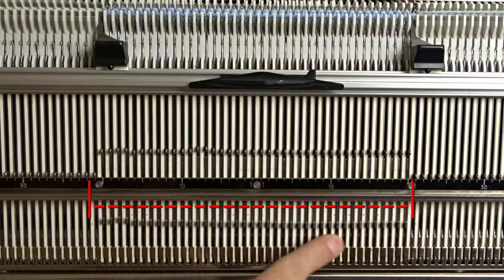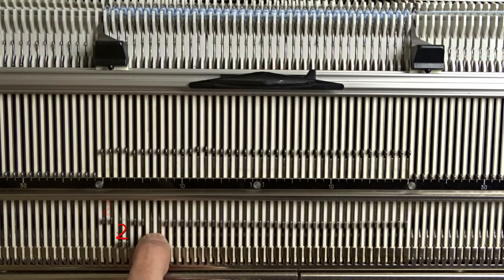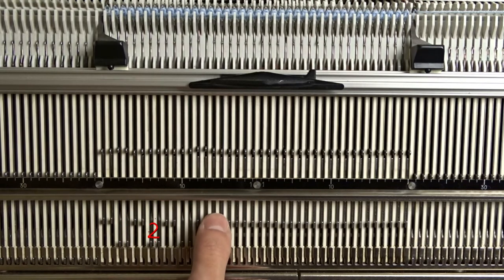Raise the pushers under all needles in working position on the front bed. Now arrange the pushers in 2x2 division as shown in the video.